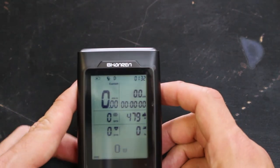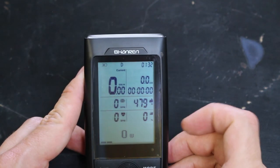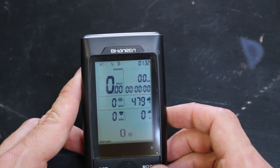Now the backlighting turned itself off. That's interesting. I can already see it's telling me my elevation — 479 meters — which is pretty close to accurate I think. Seems about right.